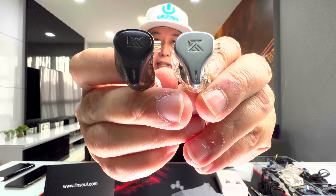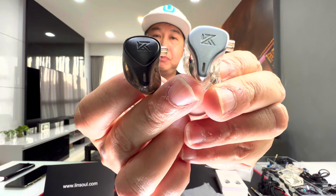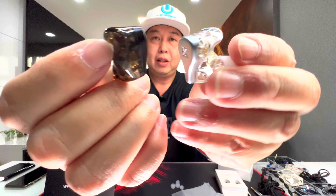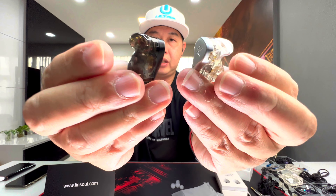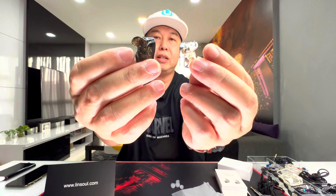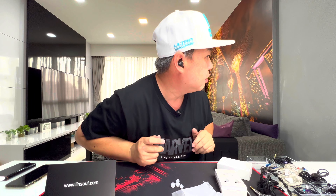The fit is really good — this reminds me of the DQ6, which also has a pretty nice fit. Comparing the DQ6 to the KZ ZEX Pro, they're almost similar in shape; the faceplate is just a bit different. The fin shape is exactly the same. The DQ6 has a different set of drivers, but the fit feels identical — it does not fall off my ear, gives a very nice fit on both sides, and I'm getting a very good seal.